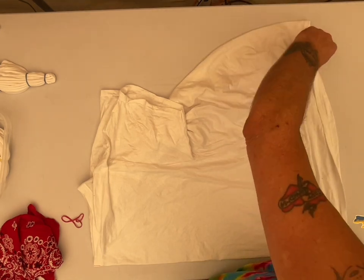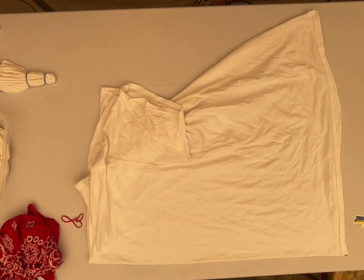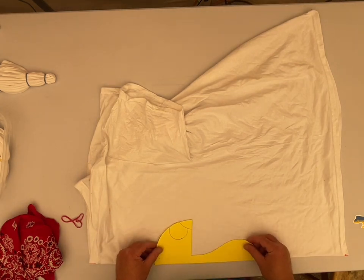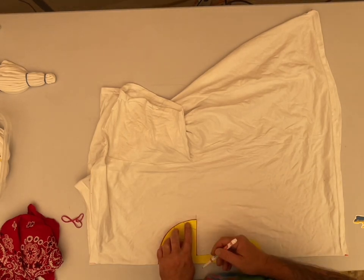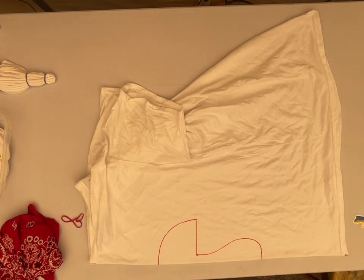So I found the center on the front of this, top and bottom. And I'm going to be attempting a mushroom. Those of you that know me know I've had several failed mushrooms. A neighbor actually drew this out for me, so at least I have a line to follow.